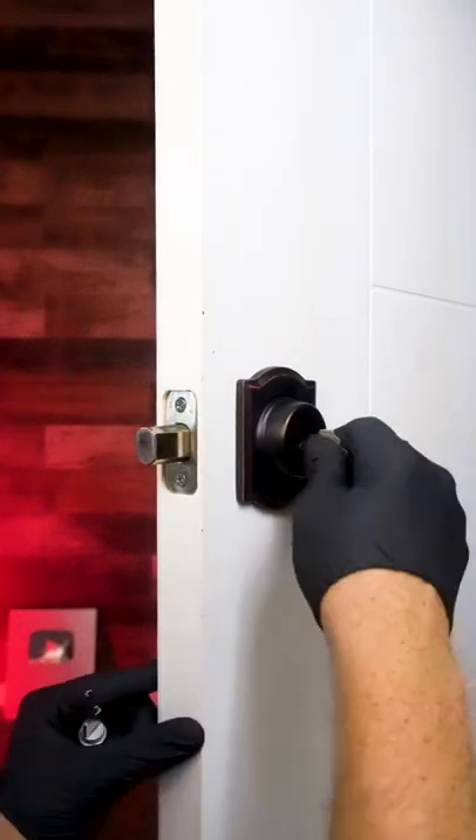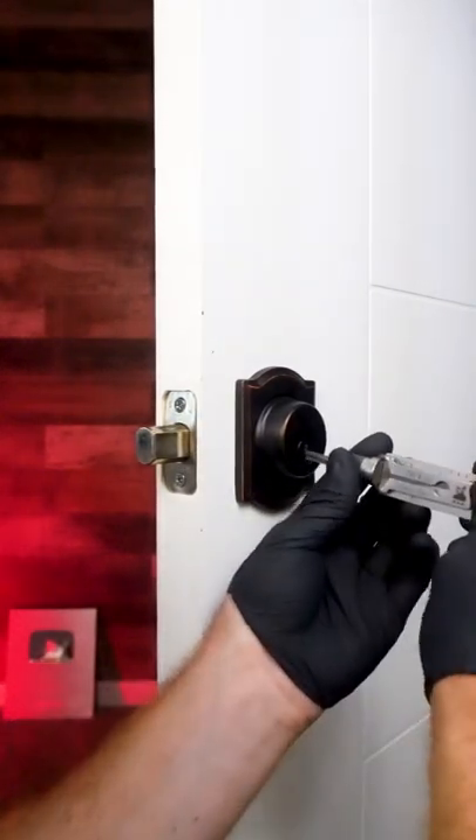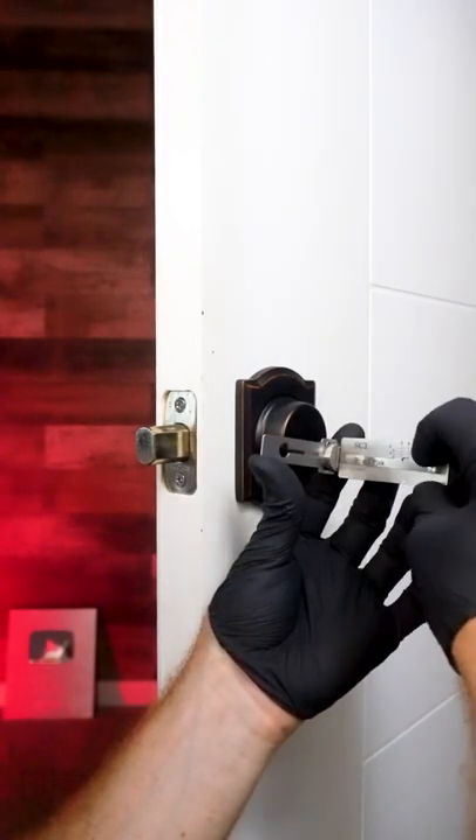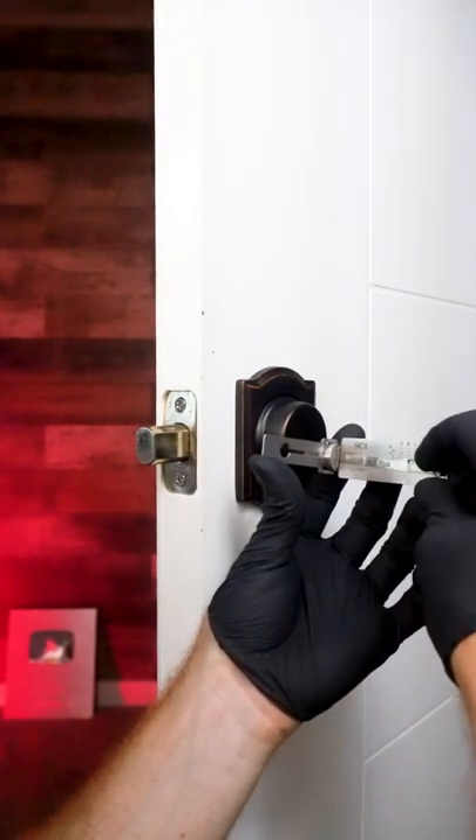Using this lockpick tool, we're going to pick this lock in just a matter of seconds. We're going to slide it into the cylinder, pull the tension tab out, and using the reader on the side, we're going through and searching for stiff spaces.